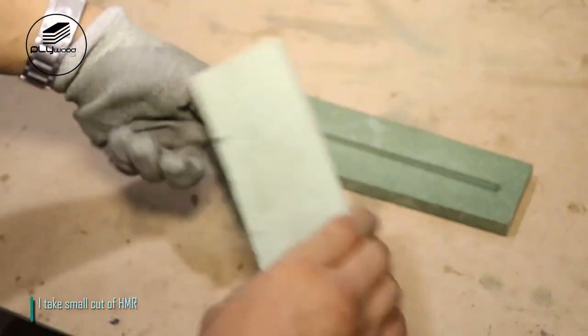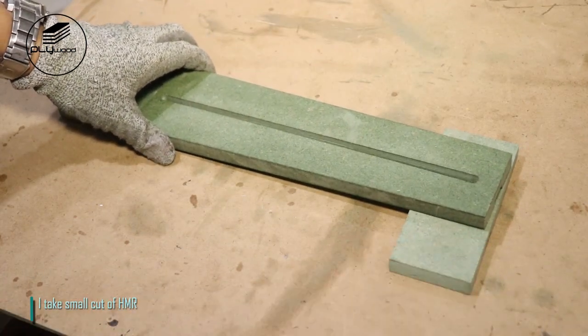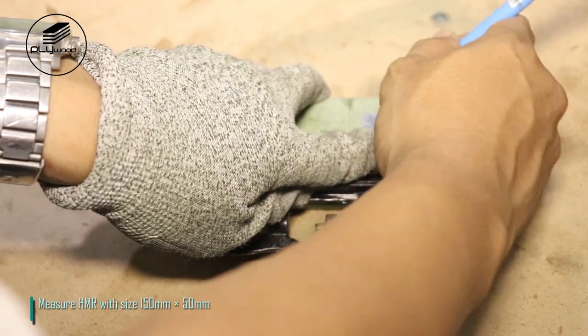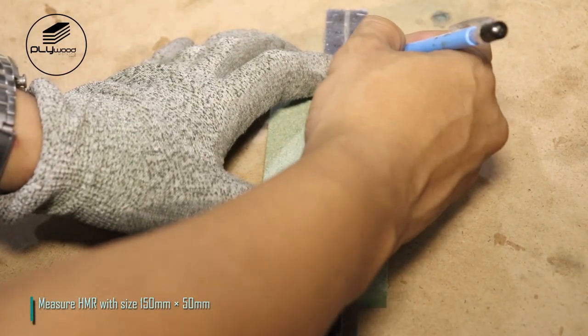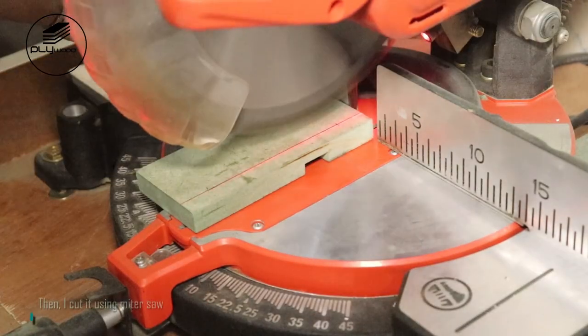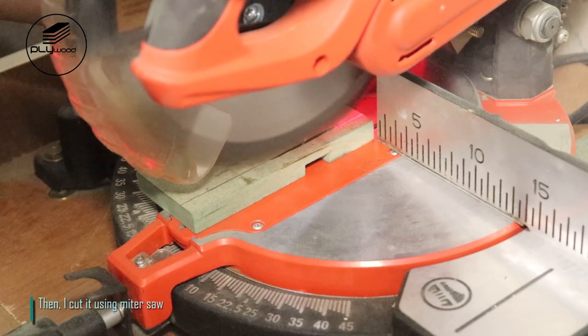I take a small cut of HMR, measure HMR with size 150 millimeters by 50 millimeters, then I cut it using the miter saw.